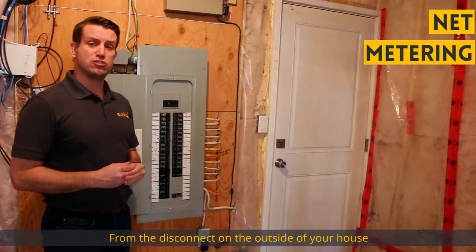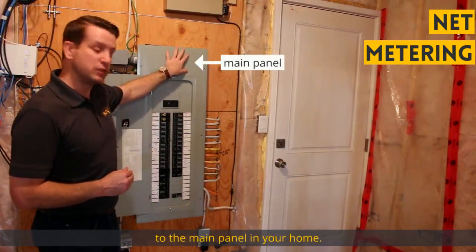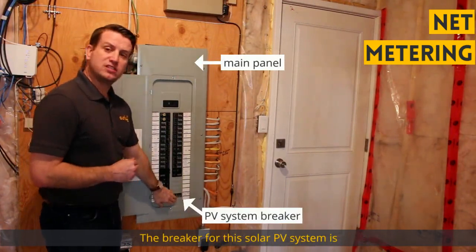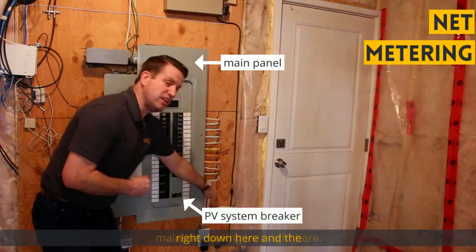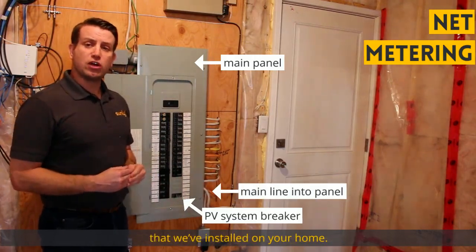From the disconnect on the outside of your house, your net meter system will actually be connected to the main panel in your home. The breaker for this solar PV system is right down here and the main line coming in is right here. We size both of these for the system size that we've installed on your home.